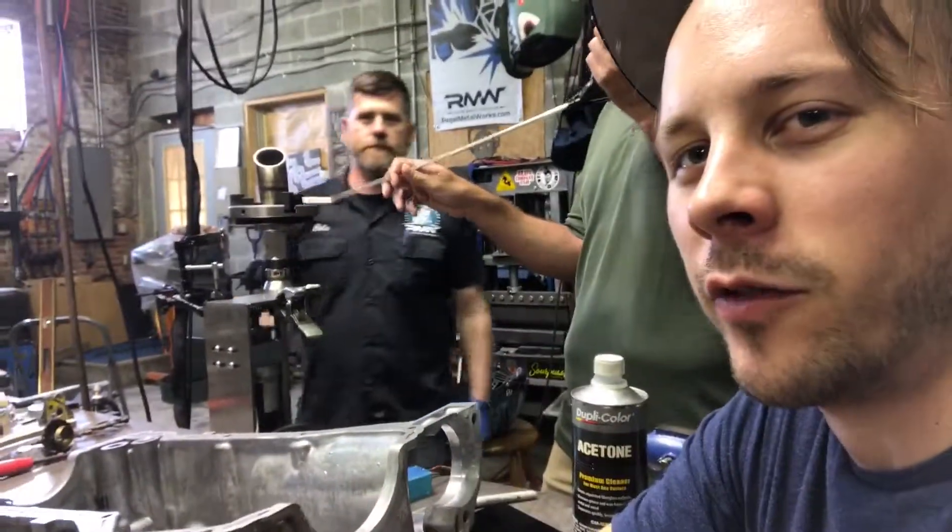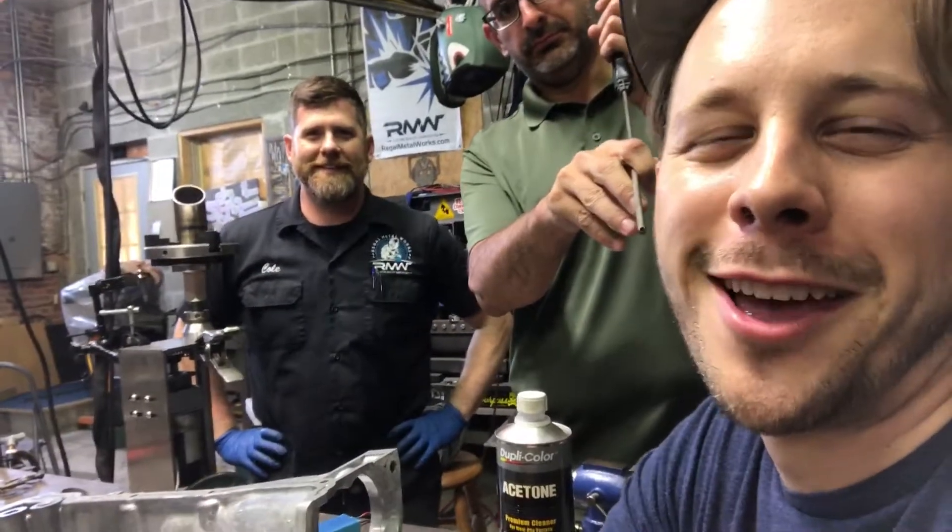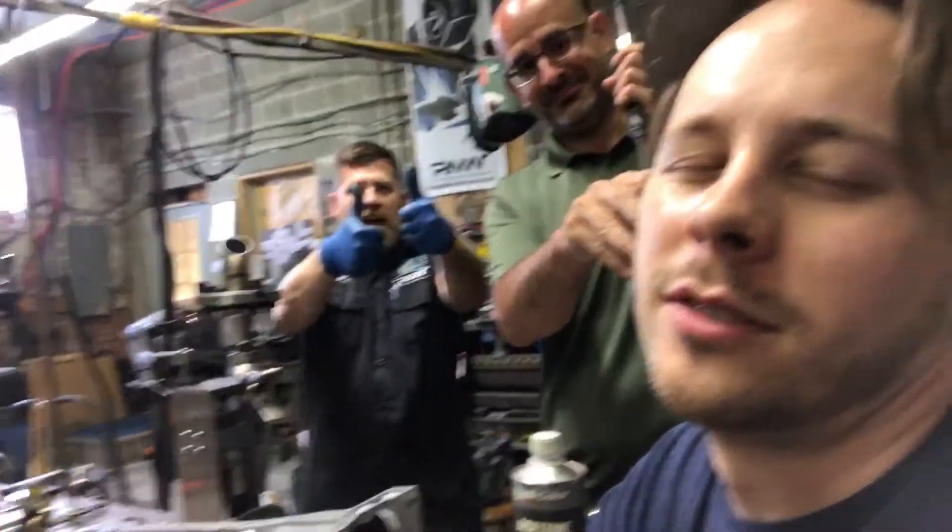Alright everyone, thanks for tuning in for vlog number eight. Like, subscribe. Don't annoy your friends. Bye.